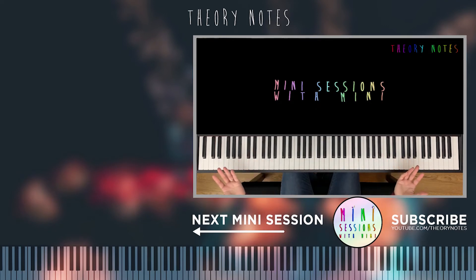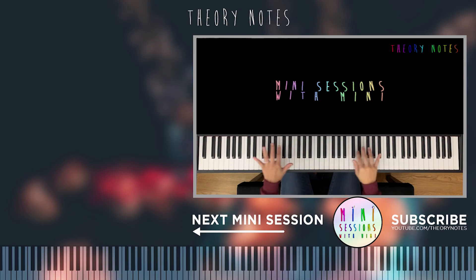Alright guys, that's the end of our mini session. Like and comment below. Until next time, we'll do the next two bars in the course. Kindness is free — so sprinkle that stuff everywhere. Bye!